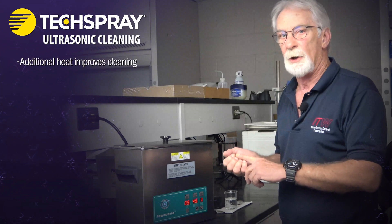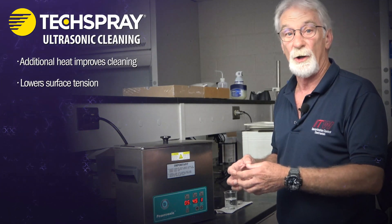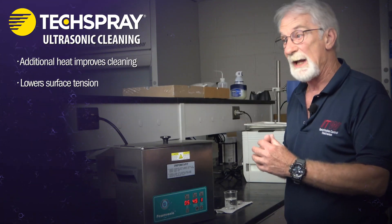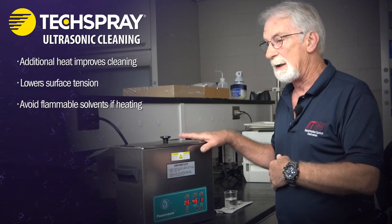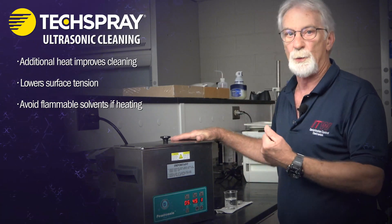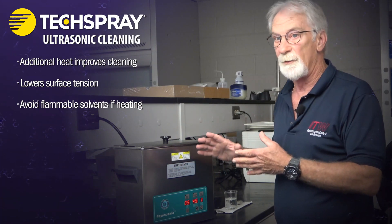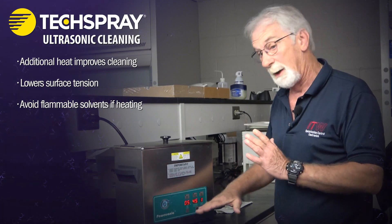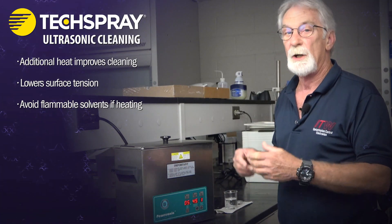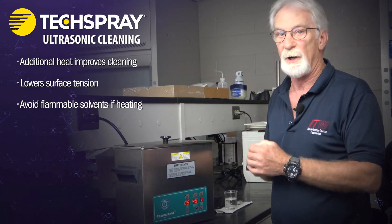Any additional heat input will make it easier to clean a part because the surface tension of your solvents or mixtures lowers and it just makes it easier to clean. That said, you have to be very careful about applying heat to some solvents because they obviously release vapors — there can be a flash point involved. If you're using a flammable or combustible solvent, we recommend never applying any additional heat, because the material will get warm on its own just from the ultrasonic action. If you're using aqueous solutions, obviously that's not an issue.